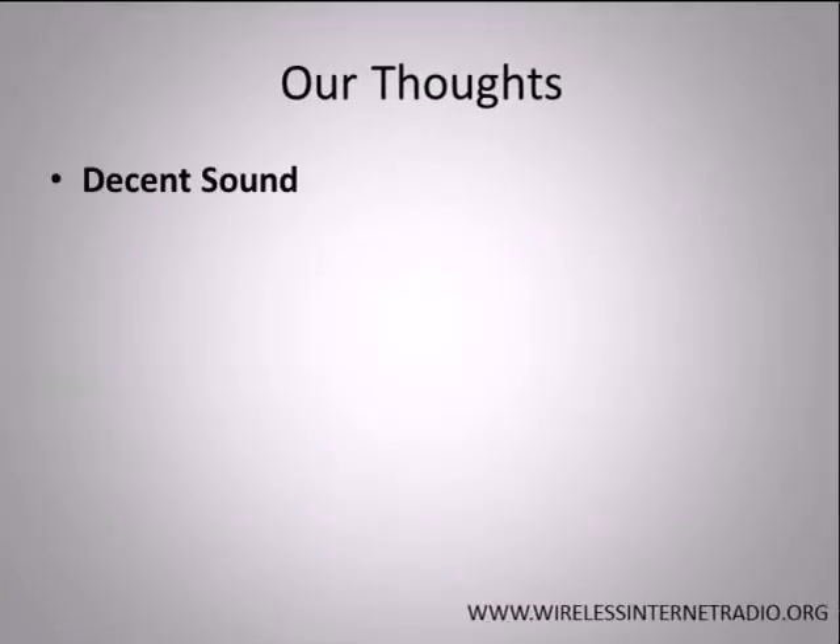Decent sound. The Boom comes equipped with built-in speakers and a 30-watt digital amplifier. The speakers are small, but they emit an impressive and powerful sound that can easily fill an entire room.